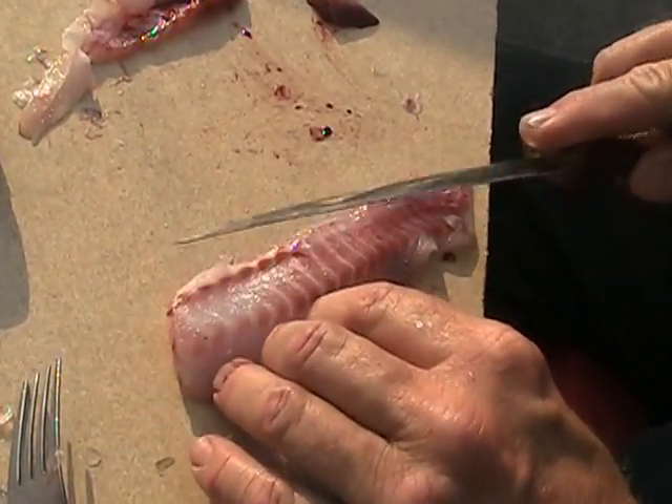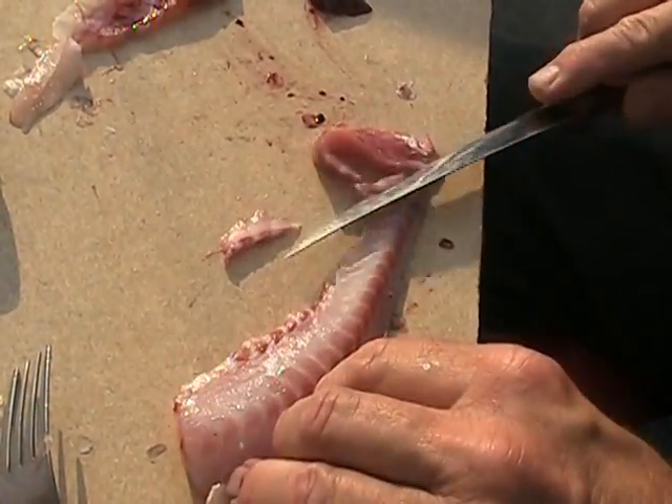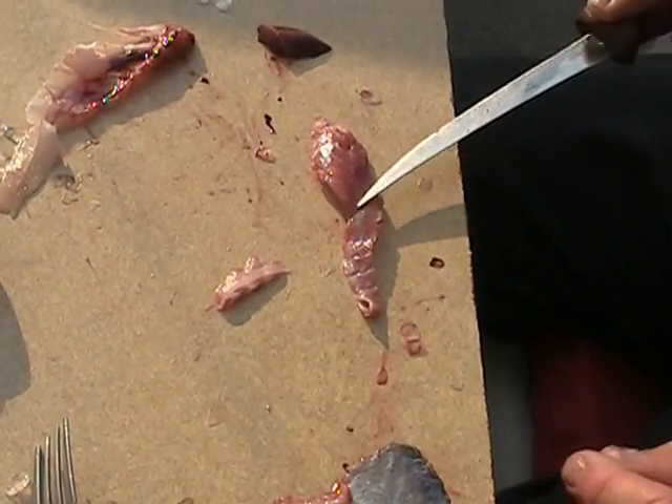Gets almost all that red meat off of there. Do another cut, just like this. You're going to waste a little bit of meat. You accomplish two things: this little piece of red meat right here tastes terrible. It's muddy, it's yucky — get rid of it.